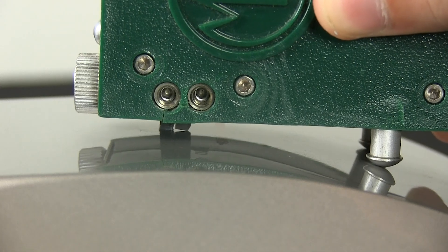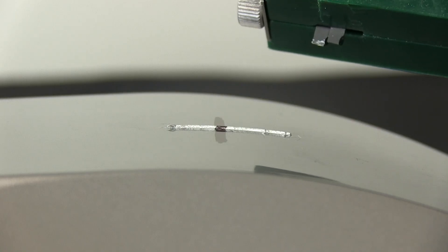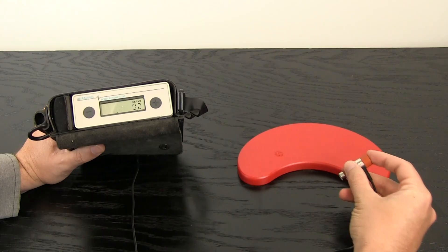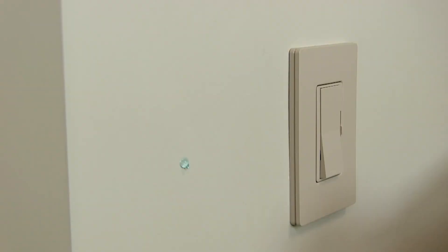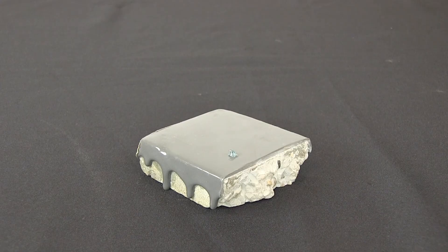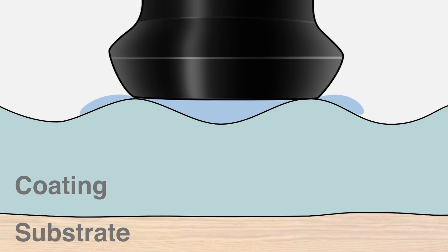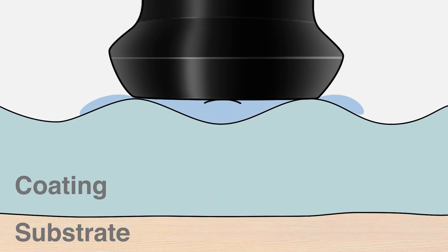In the past, measuring coating thickness on non-metals such as wood, plastic, and concrete required destructive cross-sectioning methods. Everything changed in the early 90s with the introduction of the PosiTector 100, the first hand-held ultrasonic coating thickness gauge. For the first time, it was possible to measure coating thickness over a range of non-metal substrates using ultrasound. An ultrasonic pulse is sent through the coating and reflects from any change in density, such as the interface between the coating and substrate, or between coating layers. These reflections are analyzed to determine the coating thickness.